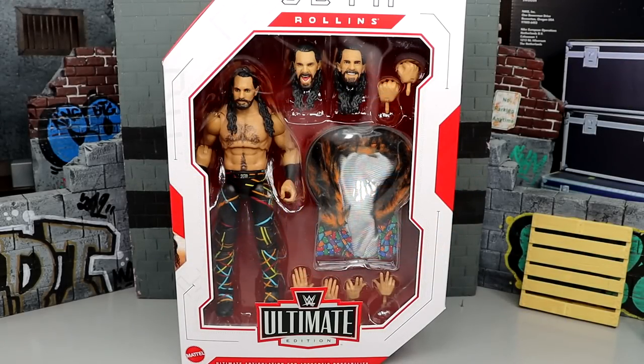Welcome back to another MyDamnToys video. Today we're back with a brand new WWE Ultimate Edition review on the WWE Ultimate Edition Series 17 Seth Rollins figure. This is a figure we've been waiting on for a very long time — it's been on my wish list ever since we saw it at Hogan's Beach Shop Ringside Fest down in Florida. I've wanted this figure so badly.